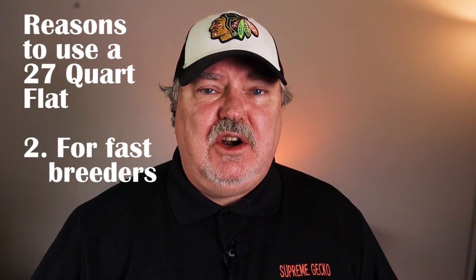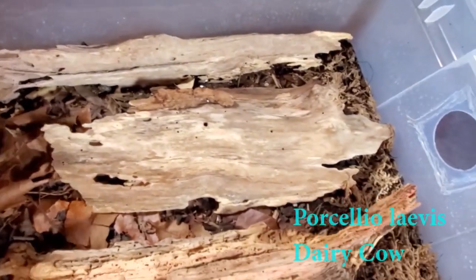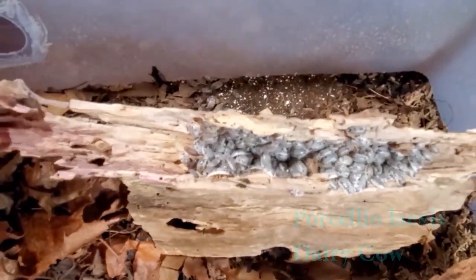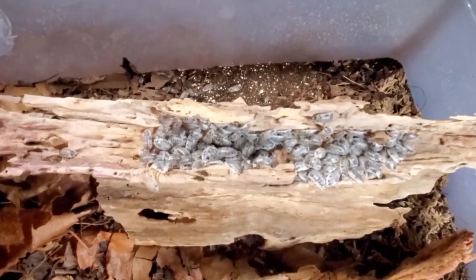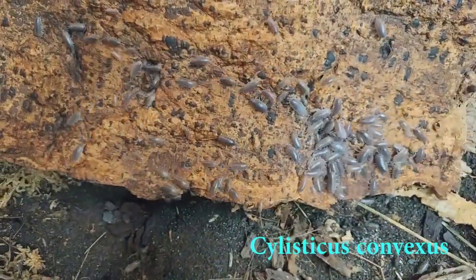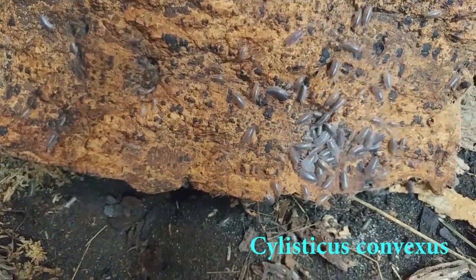Another reason I use these large flat 27 quart containers is for easy, fast-breeding isopods. This includes dairy cows and the convexus isopods. They just really multiply well and do well in these flat containers.